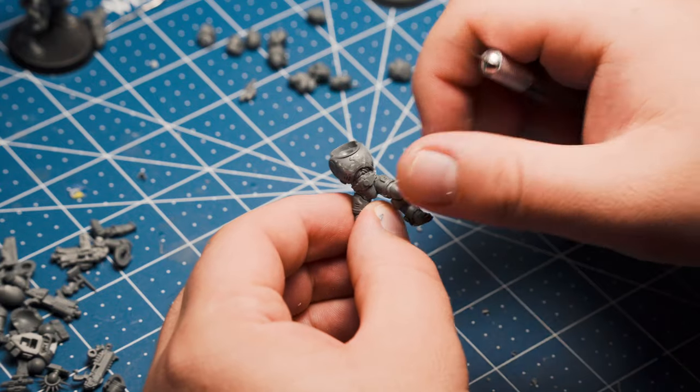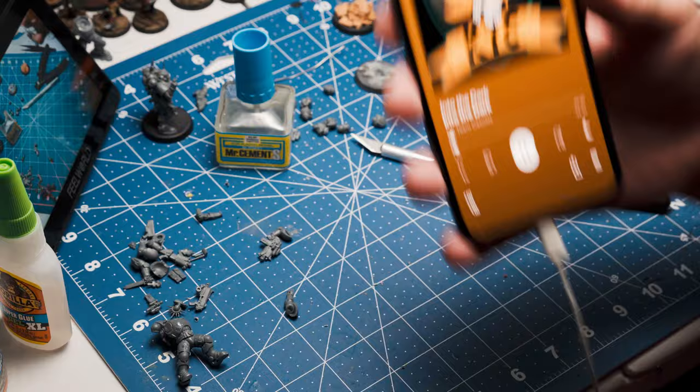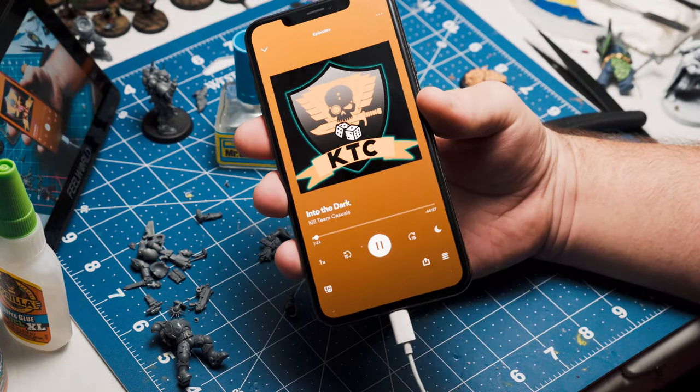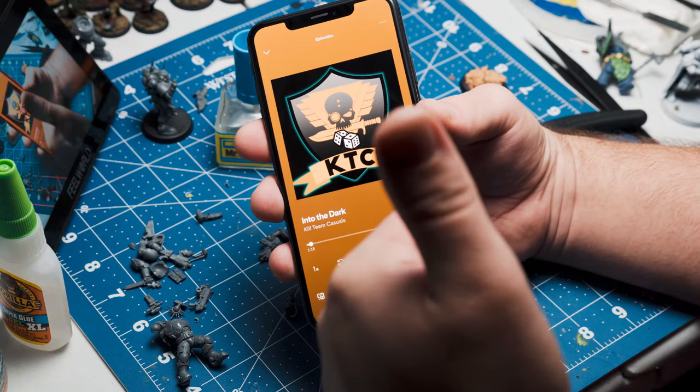But first, what even is a hobby session without a good audiobook or podcast? May I recommend Kill Team Casuals for your consideration? It's 100% the best Kill Team podcast recorded in three different time zones, guaranteed.